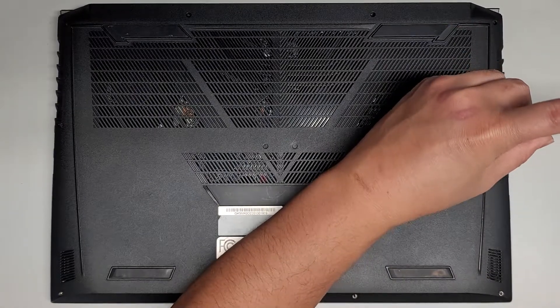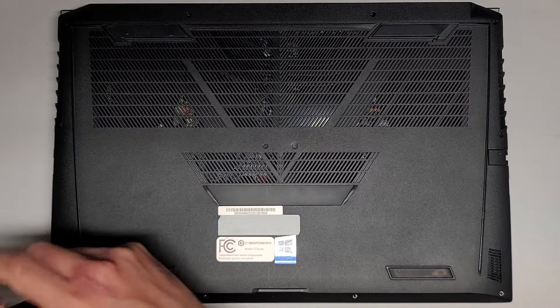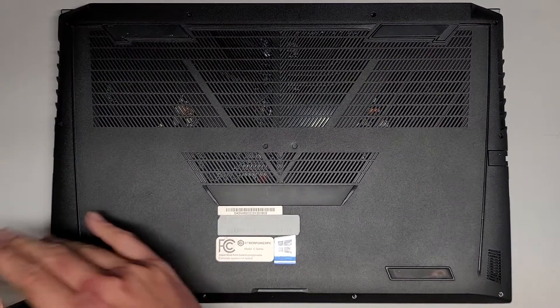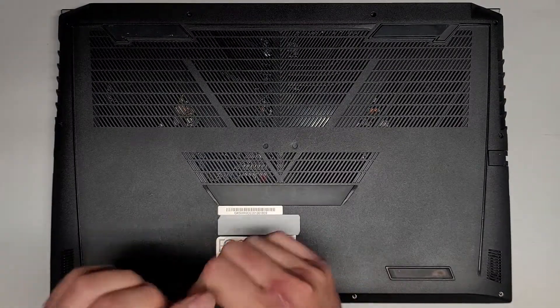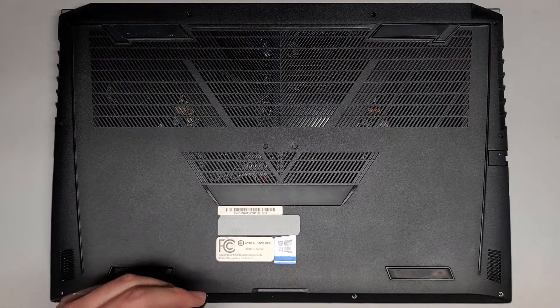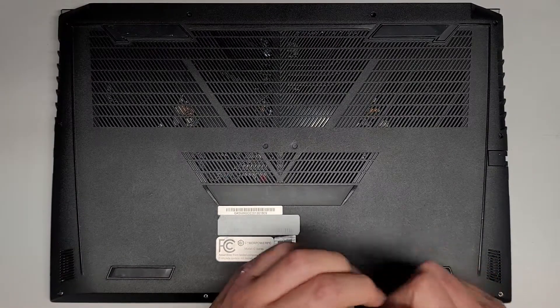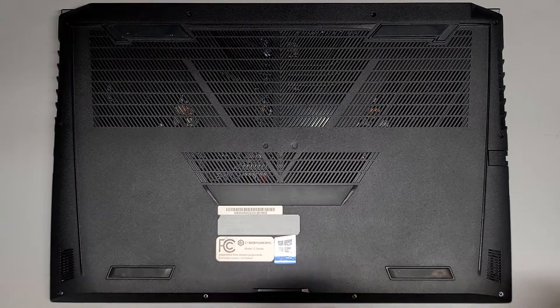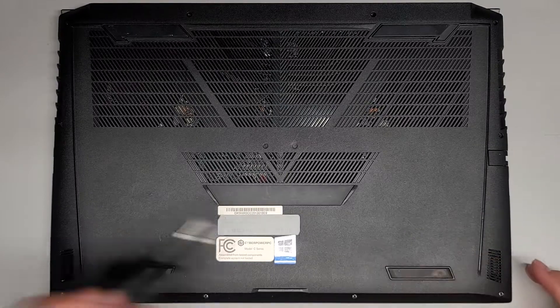Other than that, that's pretty much it. You're welcome to stay as I put back the rest of the screws — that's all there is to it. Let's get all these last few screws back in. Thanks for watching and I'll see you all in the next one.